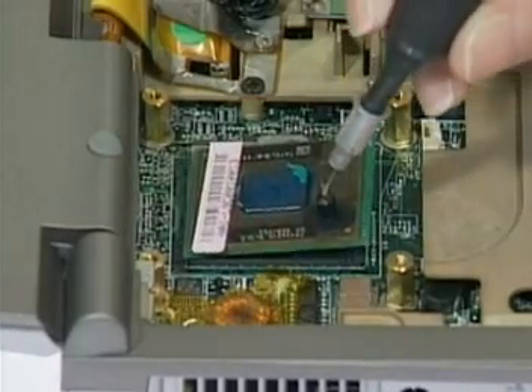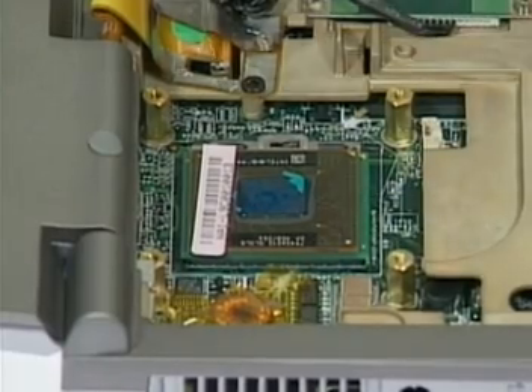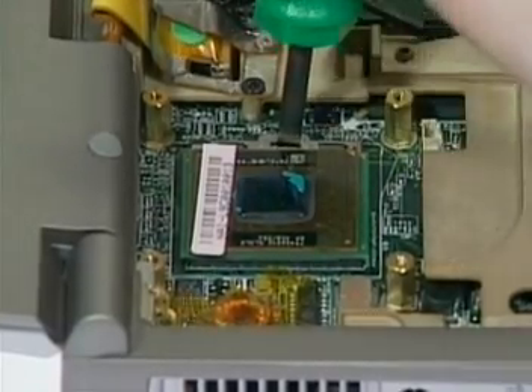Second, for the Amp socket, insert the new CPU. Turn the non-removable screw here clockwise until you hear a click to secure the CPU.